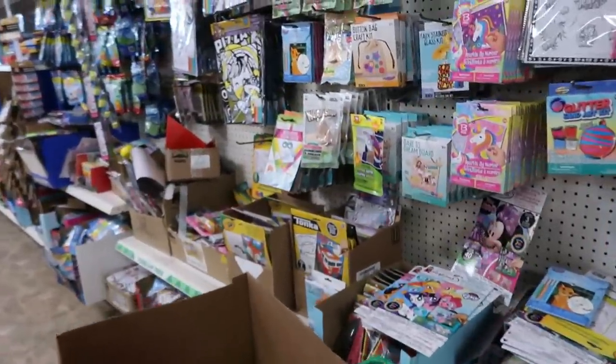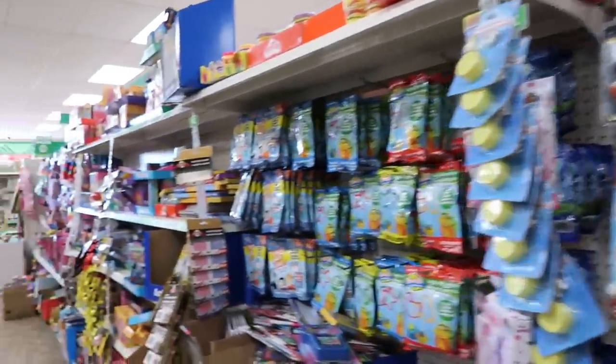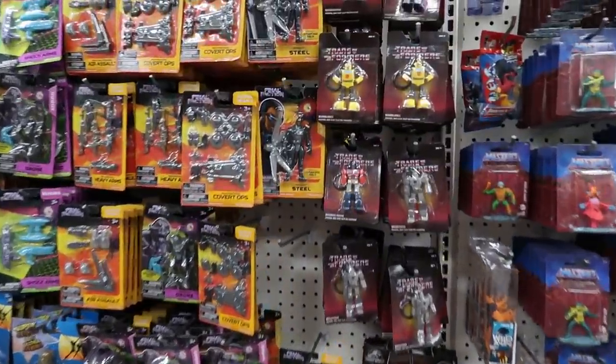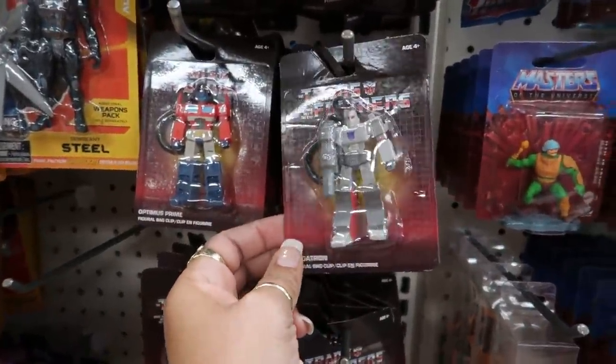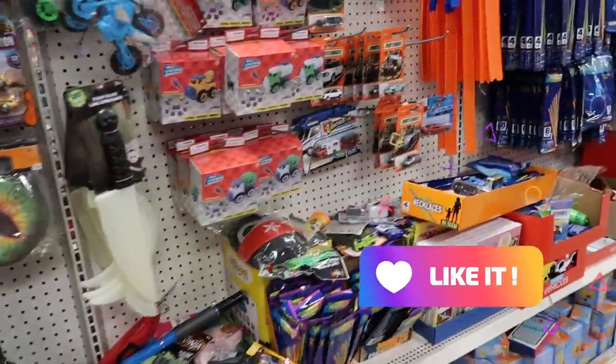Just seeing if there's anything I might want to grab for my baby, and so far I don't see anything. They have the little transformer keychains right next to the He-Man toys. Okay, bye guys!